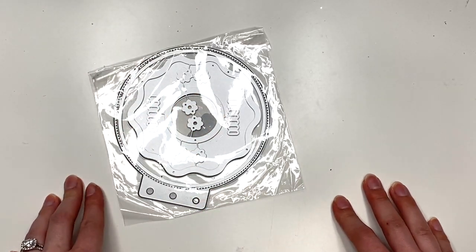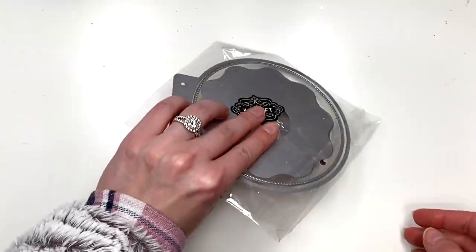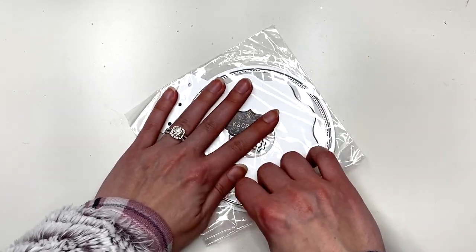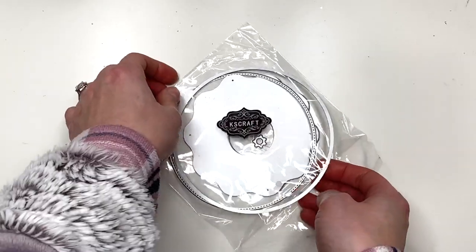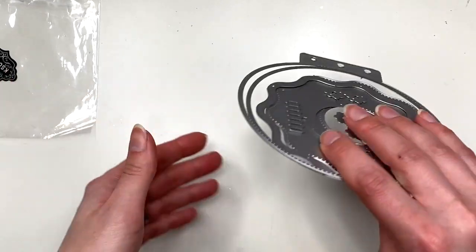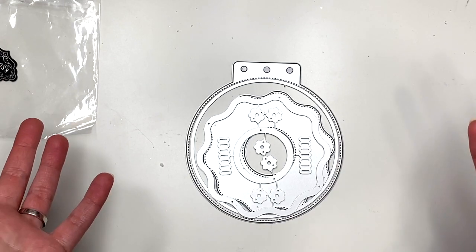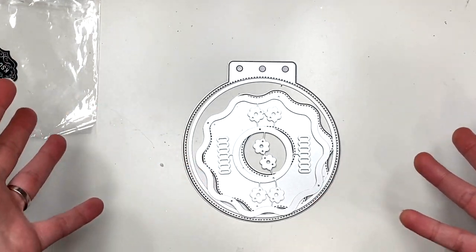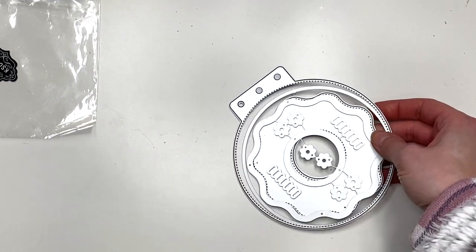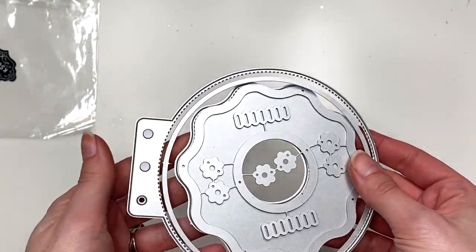Hey guys, it's Carolina here from Carolina's Crafts, welcome back to my channel. In today's video we are going to be making a donut album. I don't know how this came about but I think Emma, who I sent a Halloween album to, posted her video, and when I saw that video I think it was January, I already had Valentine's Day on my mind and I said I should make a Valentine's Day donut album. Some of you guys responded to that comment saying you would love to see that, so that's what I'm gonna do today - we're gonna make a Valentine's Day donut album.